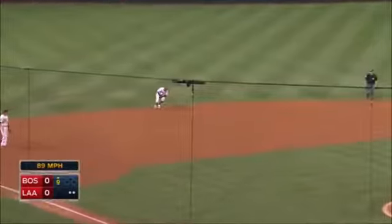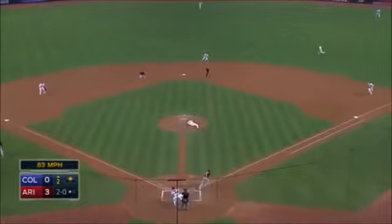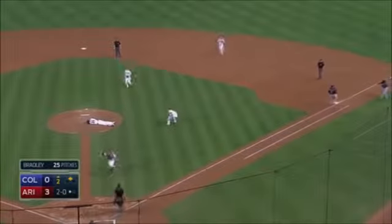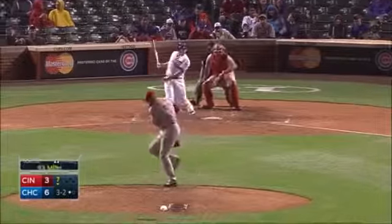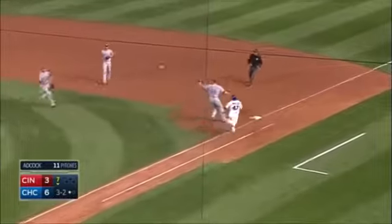Back up the middle and hits the shin of Joe Smith, ricochets — and that is the third out. There's a liner that hits Adcock, and he still gets to the bag.